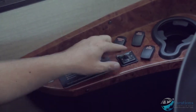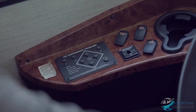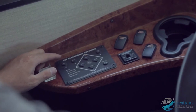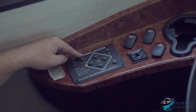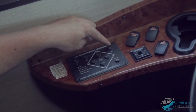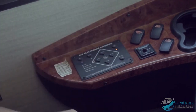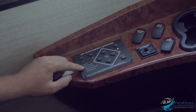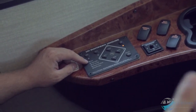For the leveling system, the engine has to be running. Turn it on right there and it kicks on. You have indicator lights: 'wait' means the control board is thinking, 'jacks down' means jacks are extended, 'low voltage' means batteries are low.